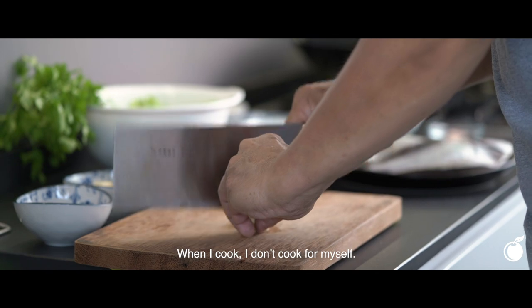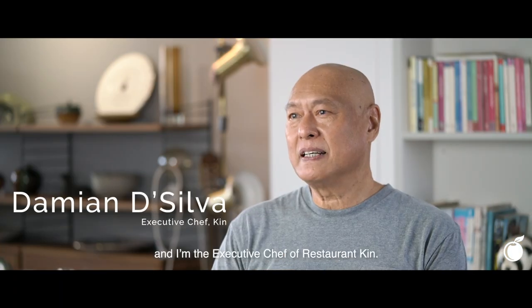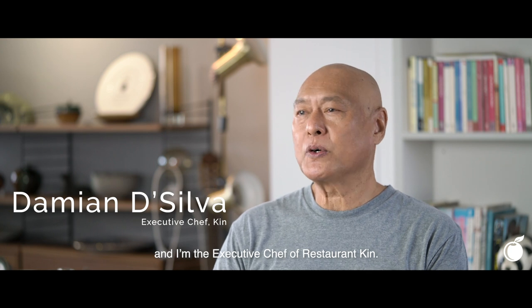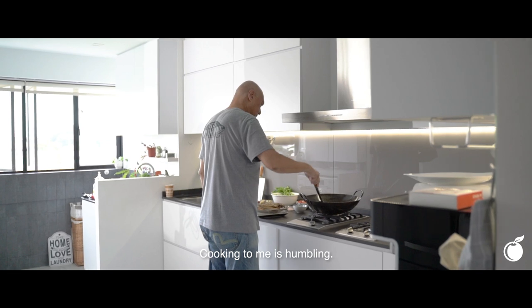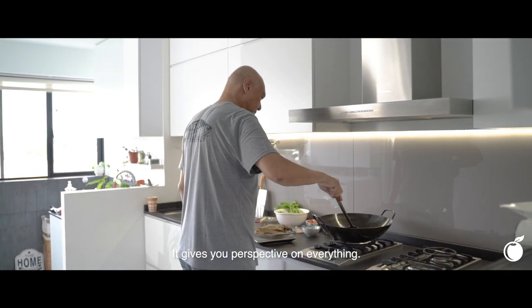When I cook, I don't cook for myself. I cook for people. My name is Damien De Silva and I'm the executive chef at Restaurant Kin. Cooking to me is humbling. It gives you perspective on everything.